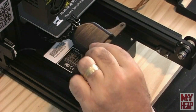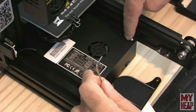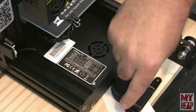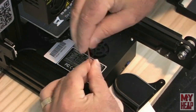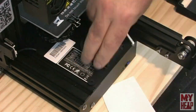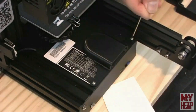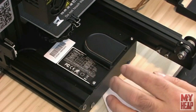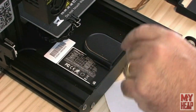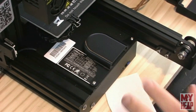Let's install the fan guard upgrade. There are two screws that need to be removed, and we'll reuse them to attach the fan guard. That's a worthwhile upgrade to keep junk — pieces of filament, dust, or whatever — from falling into the fan.